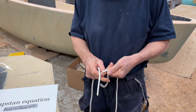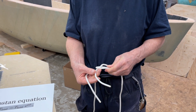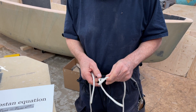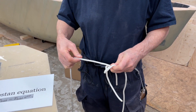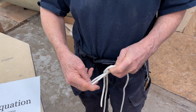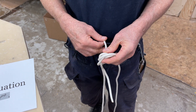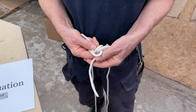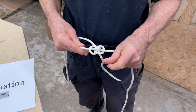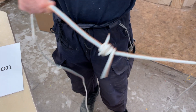I do it like this. I first make a little loop like this, and then this end is pointing that way, and then I put it in here and go over here and put it back over. It's two overhand knots intertwined, and this is very good because when you shake it, it doesn't slip up.